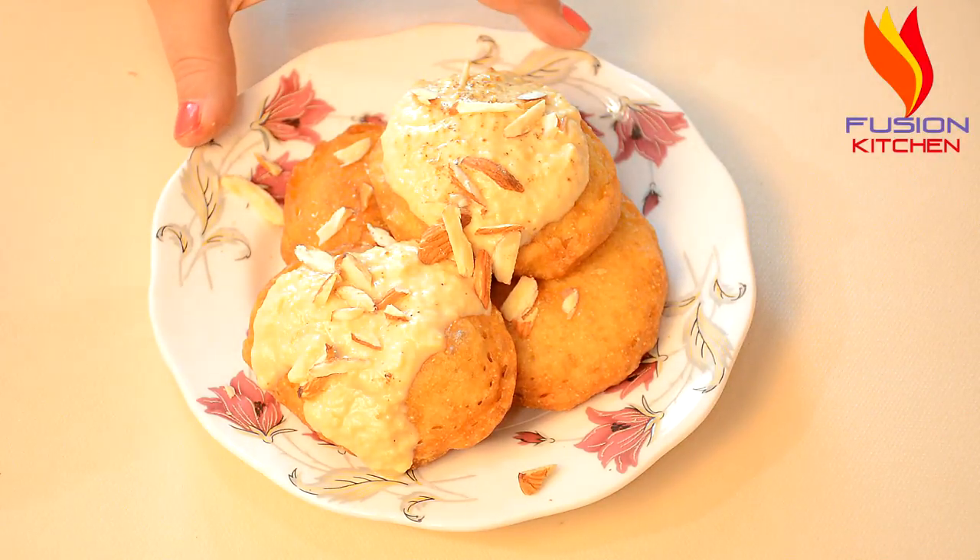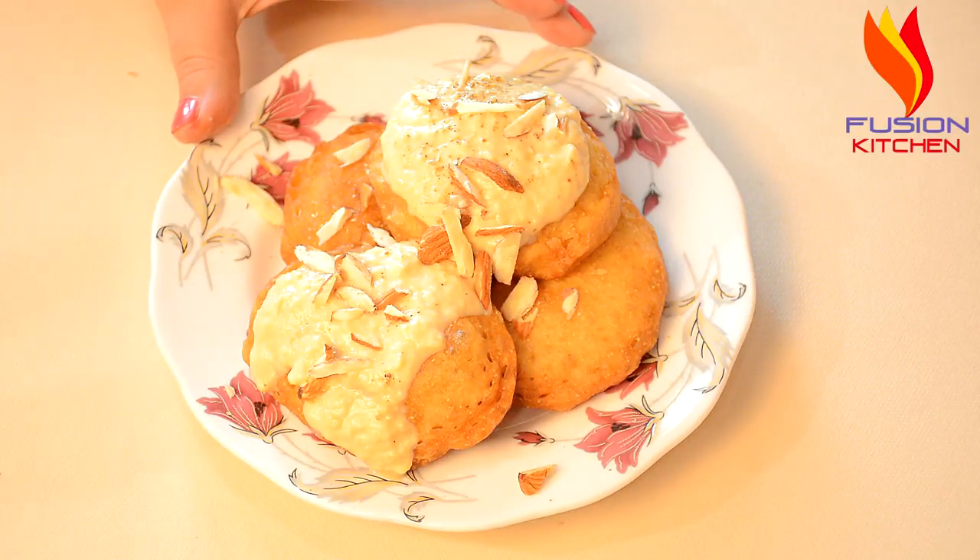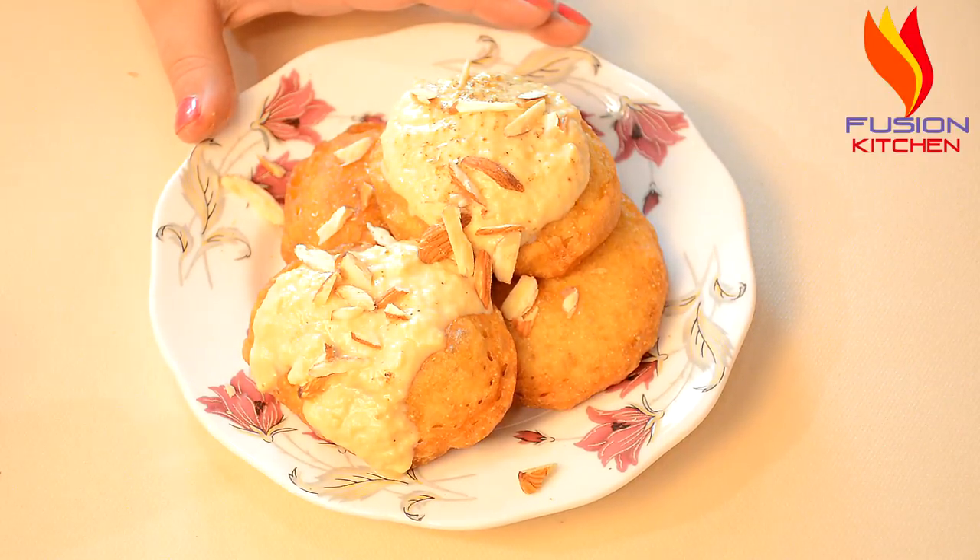This is the recipe — you can see it's ready. If you want to eat it without chashni, it will be very easy and very tasty. Make it and try it. If you haven't subscribed to our channel, please subscribe. If you like our videos and recipes, please share it. Thank you.